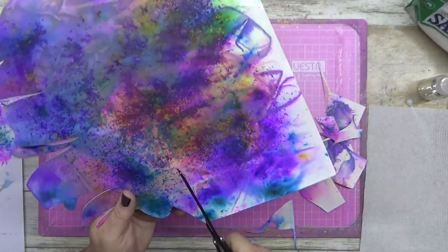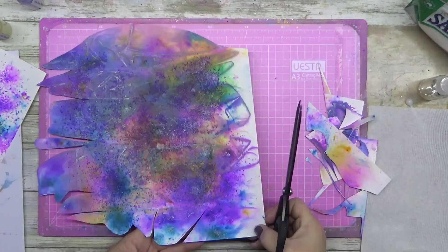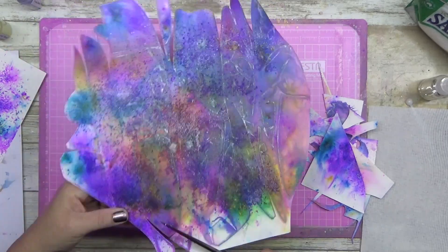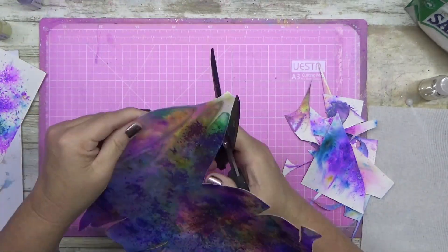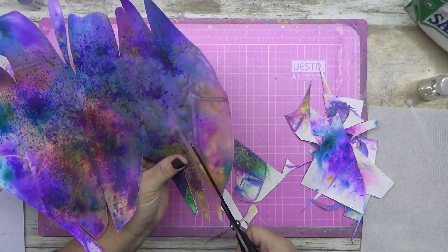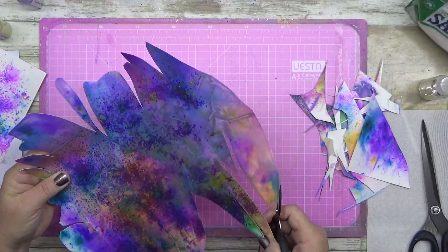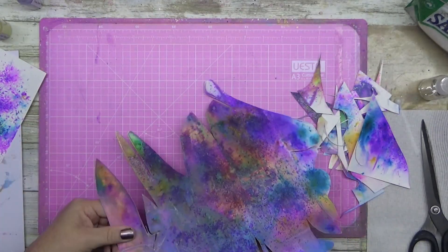You've got to stick around to see what it looks like at the end, because it just transforms — it totally looks completely different and it looks so cool. I'm really happy with how it turned out. I'll still use the other pages on another layout — no drama whatsoever. Now I'm cutting in a little bit more, removing some of that muddy area. Obviously I'm putting a photo on it, so that would be the obvious place to put the photo to cover up the muddy bit.